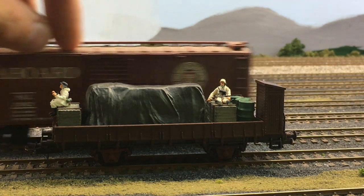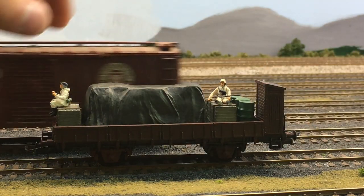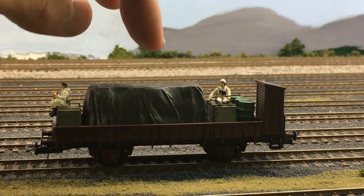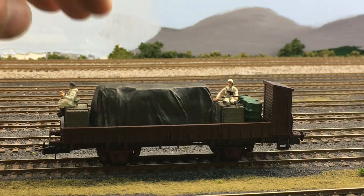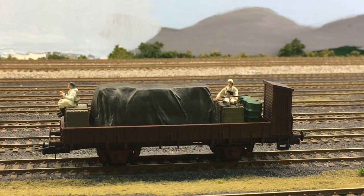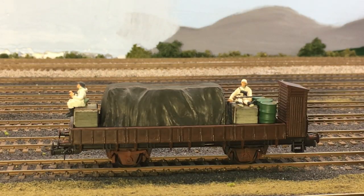I want you to see how nicely this boxcar rolls — and now let's see how this car rolls. Oh yeah, very smooth as well. You'll also notice there are only two axles on this car. I'm going to grab a better light to shed more light on the subject — that makes a world of a difference. Sorry I didn't have that up before.